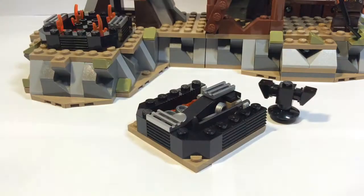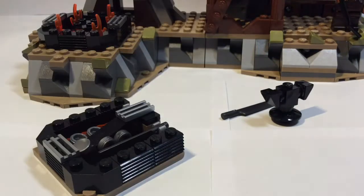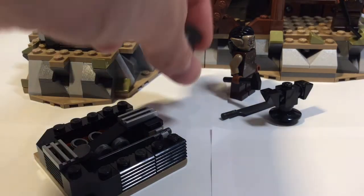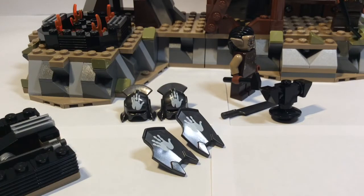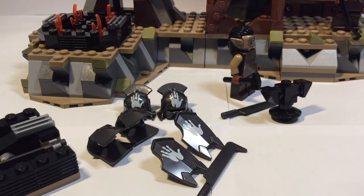Then you get this anvil, put the sword on it, and get a guy with a hammer — they include both the hammer and the shovel by the way — and you can just donk it away. In this set you also get two Uruk-hai helmets with the white hand of Saruman, two shields with the white hand of Saruman, and two dark gunmetal grey chest plates.